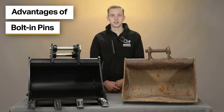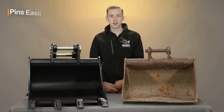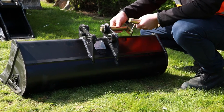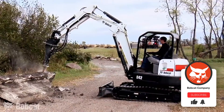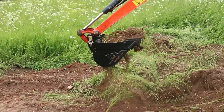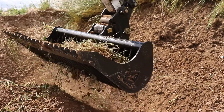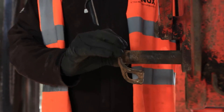So what are the advantages of bolting pins? Well the first advantage is that they're easily replaced when they wear out. This is often caused over time, especially when using an attachment like a hydraulic breaker or a riddle bucket, where vibration occurs and this puts stress on the pin, and over time this will need replacing.